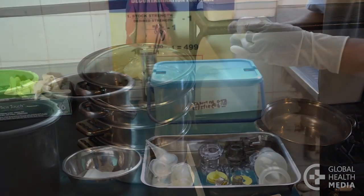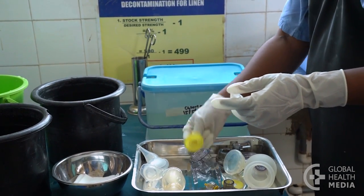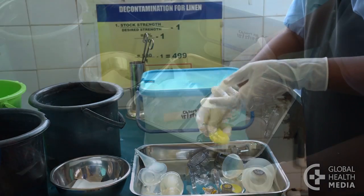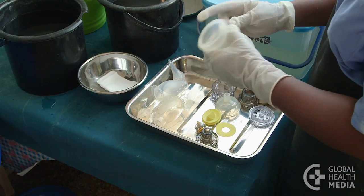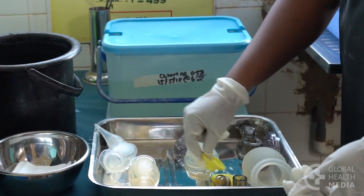Now you've disinfected the equipment. Wearing sterile gloves, inspect each piece for damage, and then count the pieces for each ventilation bag. Repeat the cleaning process if they are not clean, and replace any damaged or missing parts.